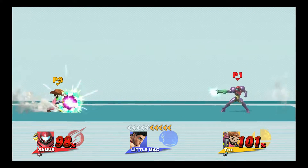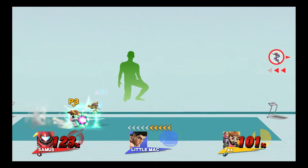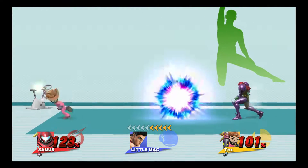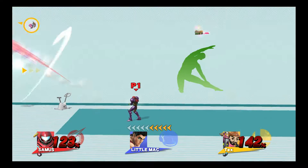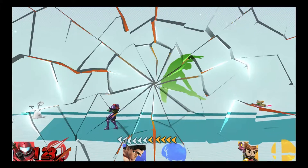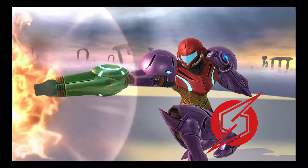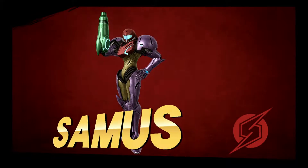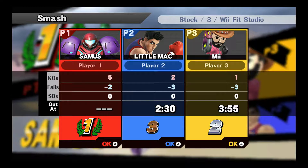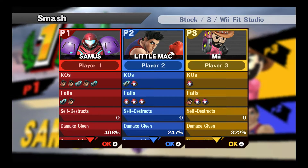Watch the flow of my movements as I demonstrate. Game! The winner is... Thomas! The winner is...